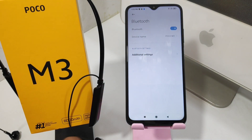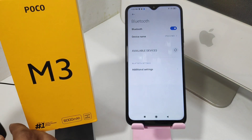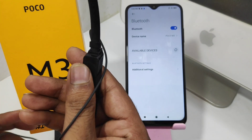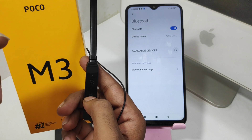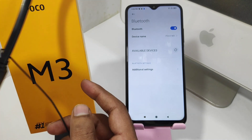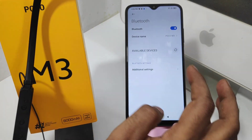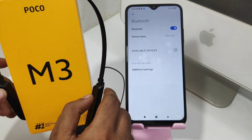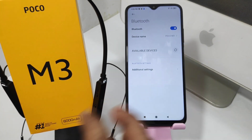After that, turn on your nearby Bluetooth headset. Long press the power button on your headset. After your Bluetooth headset is turned on, its name will appear on your mobile — press that.